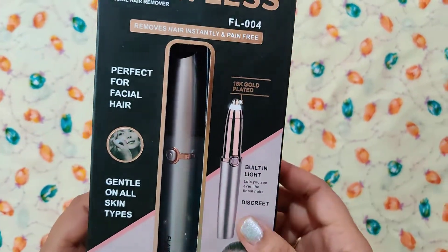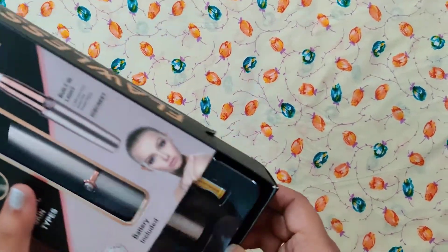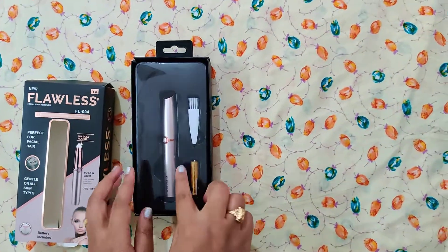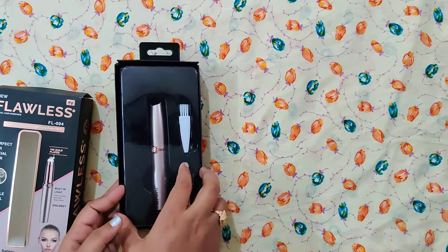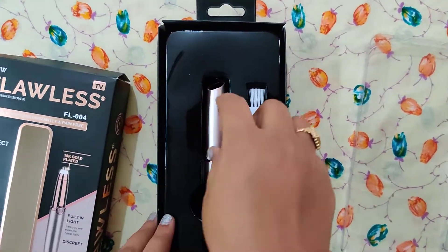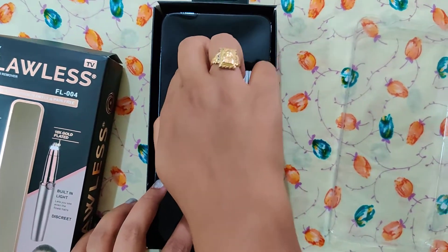I'm going to open it. You can charge this on the battery.